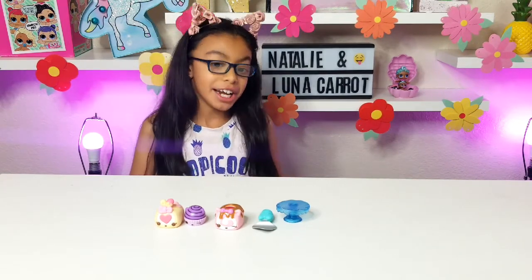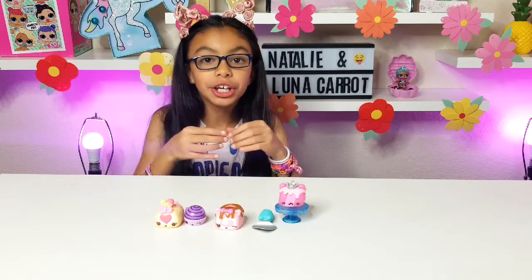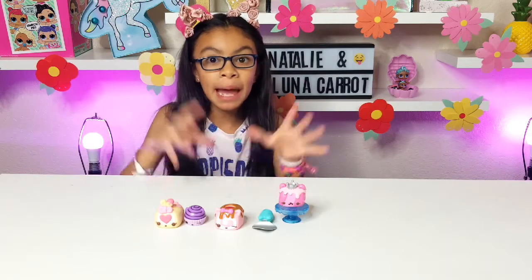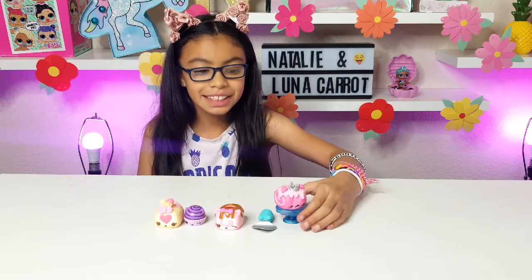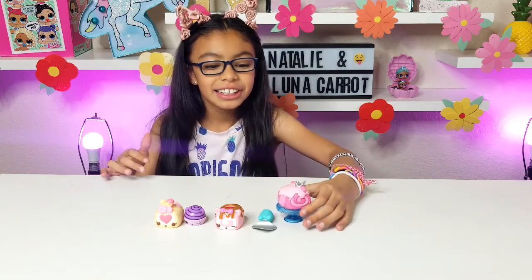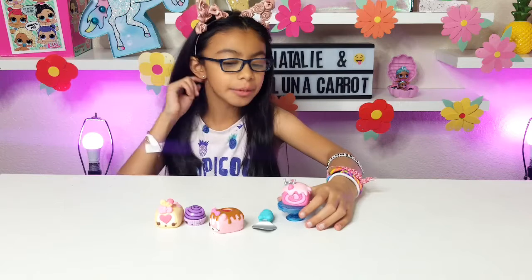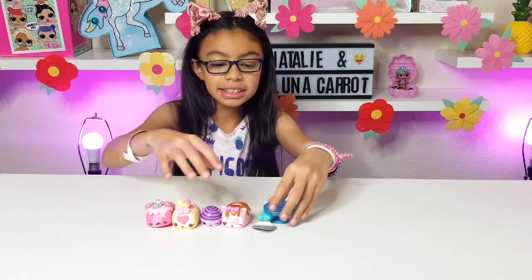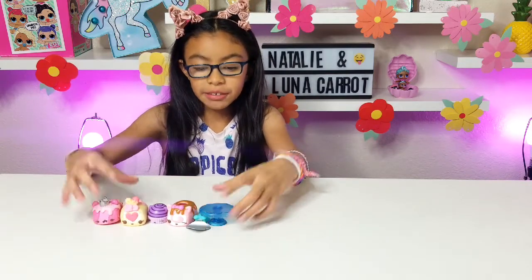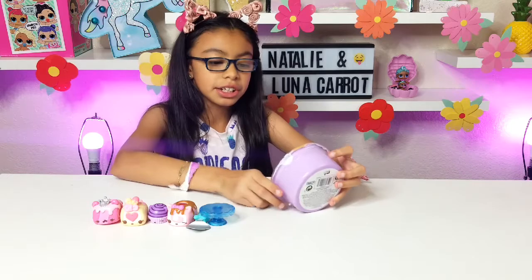She smells so delicious — like a cookie mixed with M&Ms! Let's see what her name is. Her name is Peachy Jelly Roll. She even has a princess crown on her, with little frosting on top. She's light pink and pink, she's so adorable. This is the Nom Nom from the Jelly Roll Season 5.